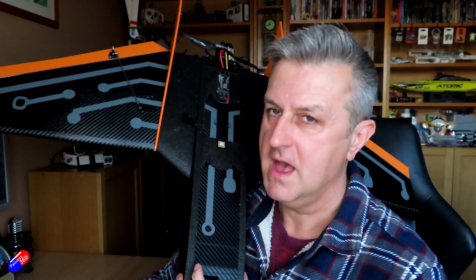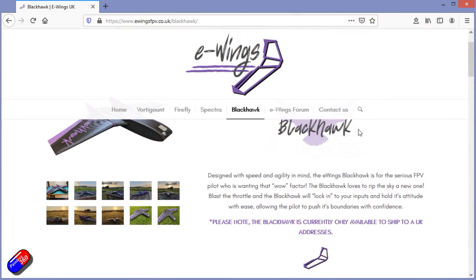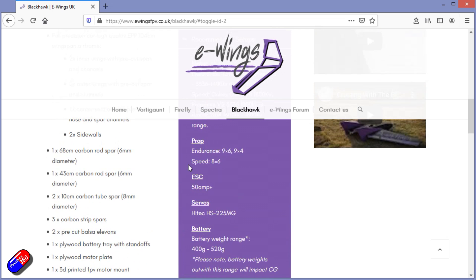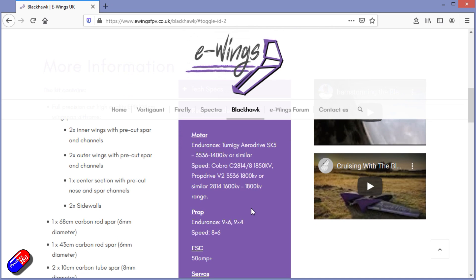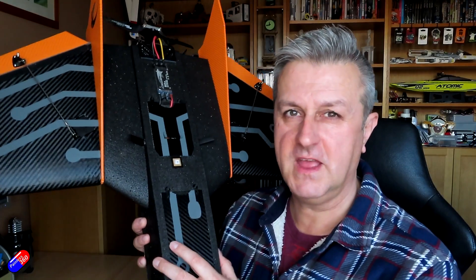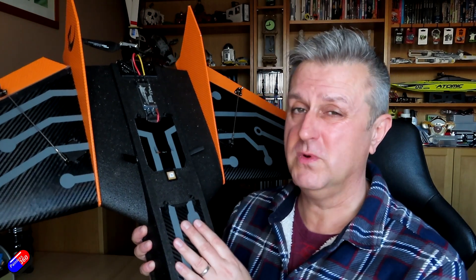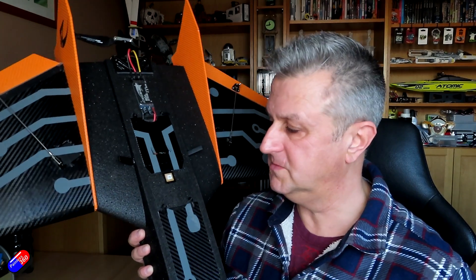The last mod is the motor KV change, and let me spend a little bit of time talking about that because it made a massive difference to how this thing flew. The guys at E-Wings are very good — on the website there is a really good list of power combos that would suit a model like this. I'm thinking of doing a video about how to choose motor and prop combos, because it is a little bit of a black art — there's all the watts per pound, thrust per weight, and it depends on wing layout, model design, and how you want to fly: endurance or out-and-out speed.